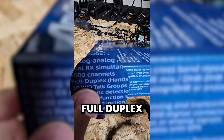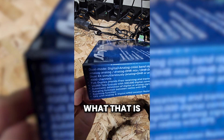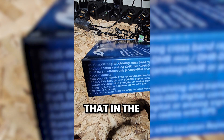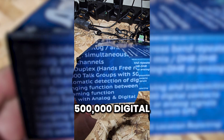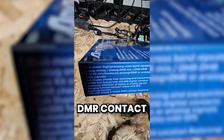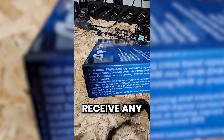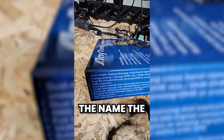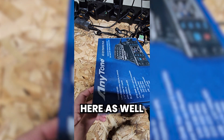Analog and DMR, or analog and analog — it will not receive two DMR channels at the same time. You've got 4,000 channels, full duplex, and hands-free receiving with transmitting. We've got the ability to hold up to 10,000 talk groups and 500,000 digital contacts. So you can download the DMR contact database off of radioid.net, load it in here, and whenever you receive any DMR traffic for ham radio, you'll be able to see the name, call sign, and other information of whoever's transmitting.